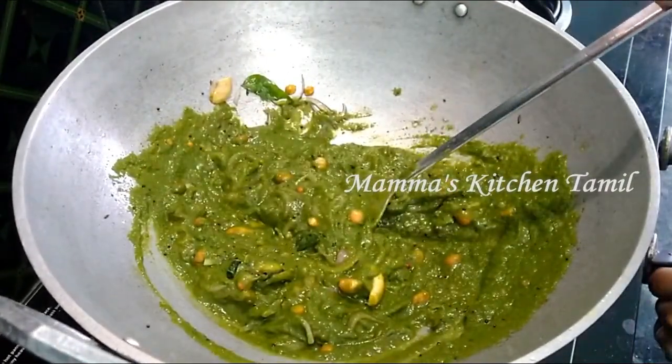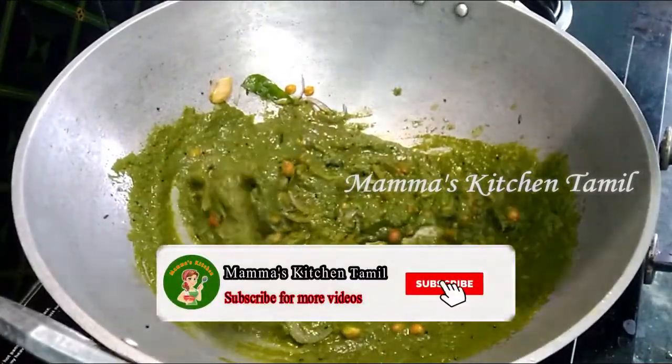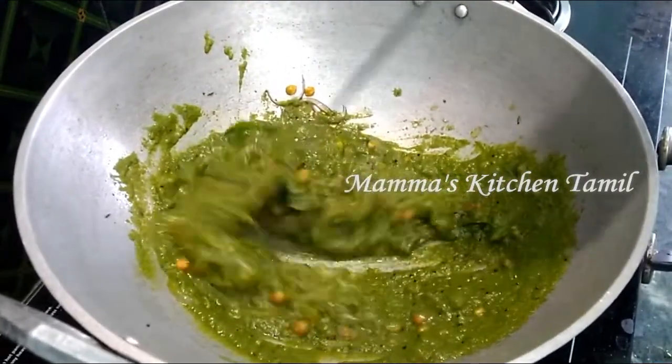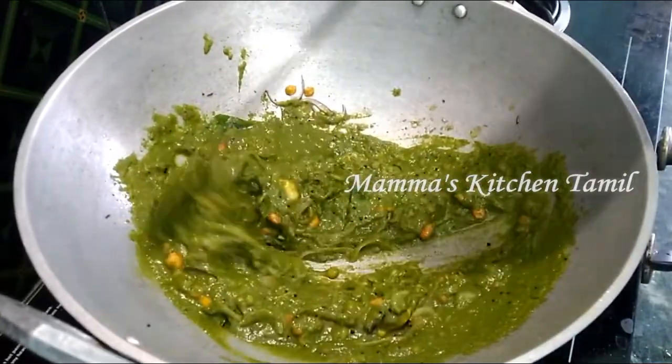If you missed the recipe, press the red subscribe button and press the bell button. You can enable all notifications so you will get a notification whenever a video is uploaded.